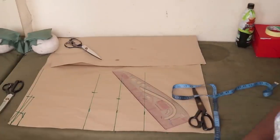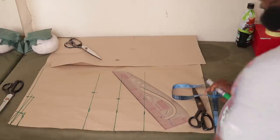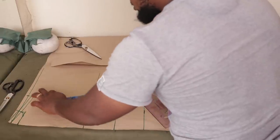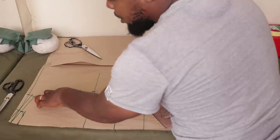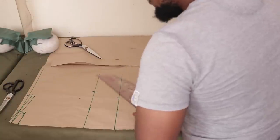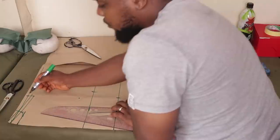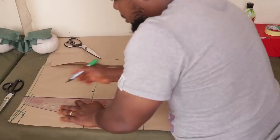Now I'm going to place my armhole. The formula for finding your armhole is: bust divided by 6, plus 1.5. So 36 divided by 6 is 6, plus 1.5 equals 7.5. I'm going to come down 7.5 from the shoulder point — so from here to here is 7.5 — then I'll come down from there.